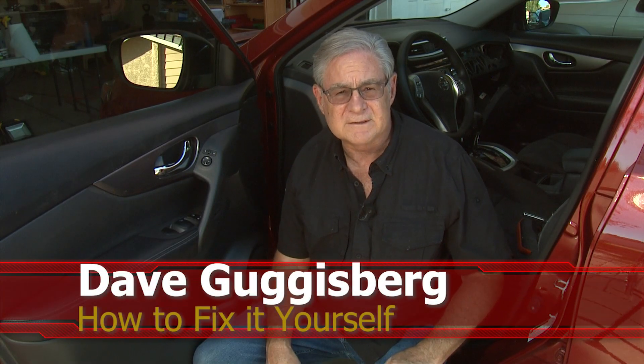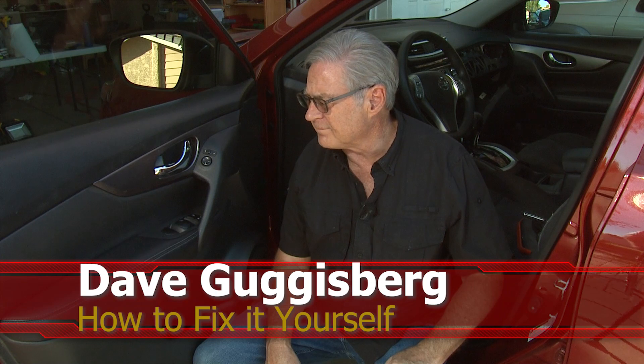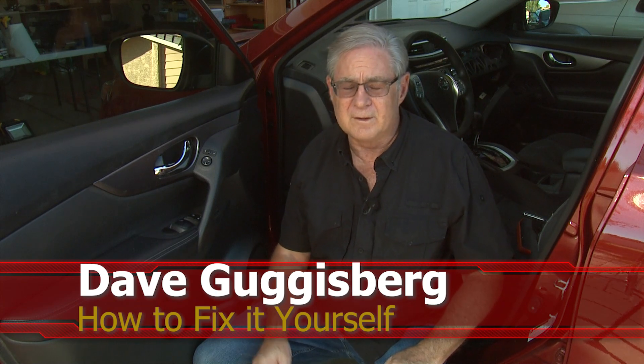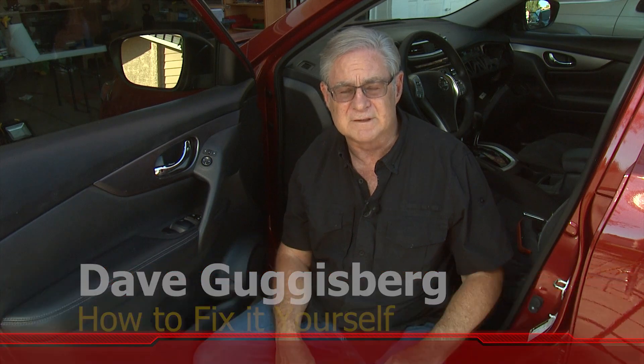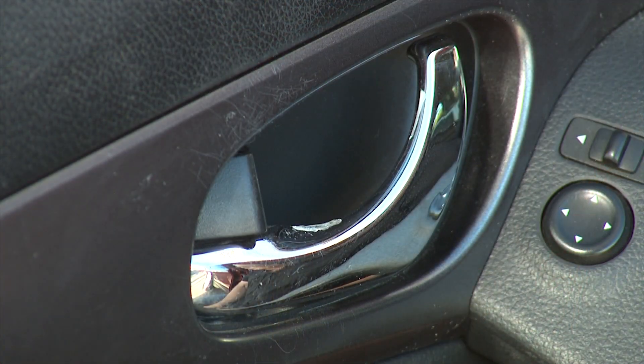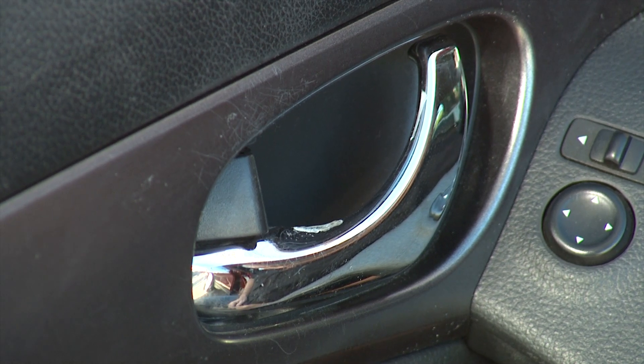Welcome to another edition of How to Fix It Yourself with Dave and Dave. Today we're going to be looking at replacing the interior door handle on the driver's side. We'll give you a close-up as to why here in just a second. It's not a terribly complicated repair, and they do tend to have some problems with the door handles. This is the second time we've had a door handle replaced — the first time was done under warranty, this time we're going to go ahead and do it ourselves.